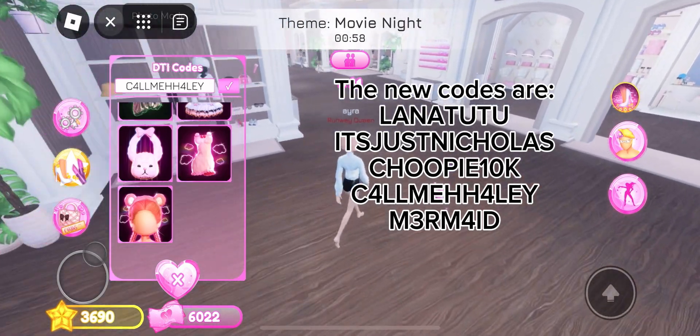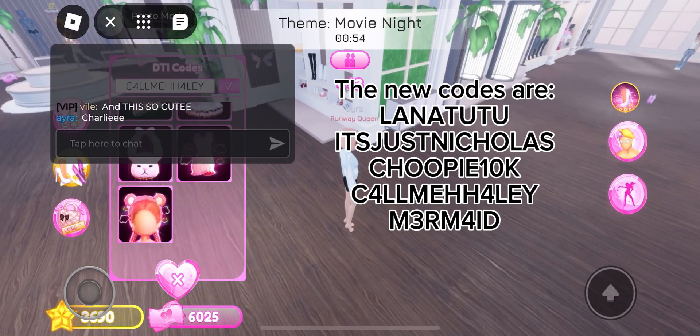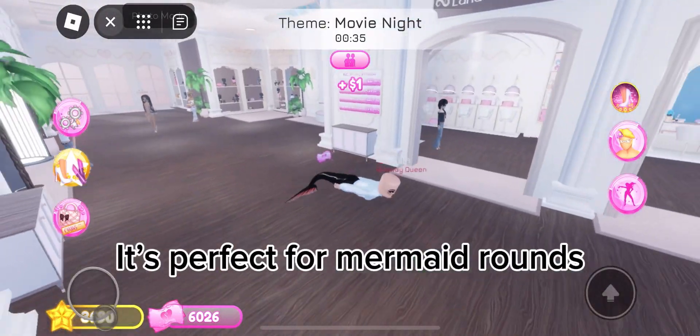The new codes are lanatutu — that's just Nicola's cheapy one. The other code is C-L-L-M-E-H-H for Leley, and 3RMID. This is what the mermaid tail looks like — it's perfect for mermaid rounds.